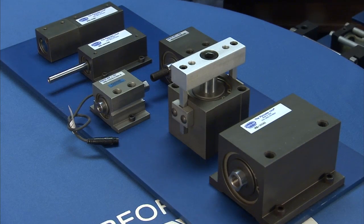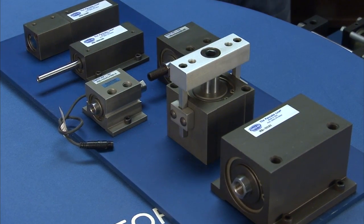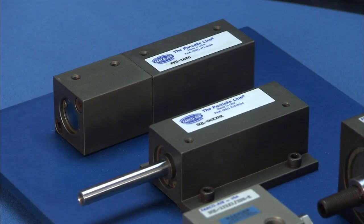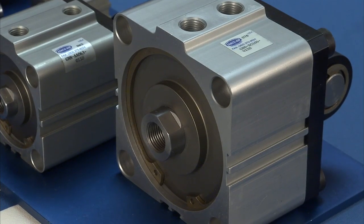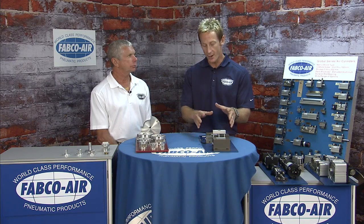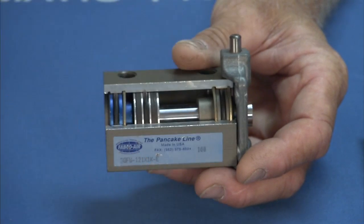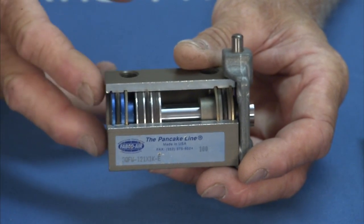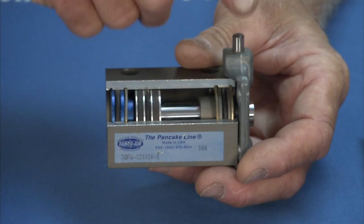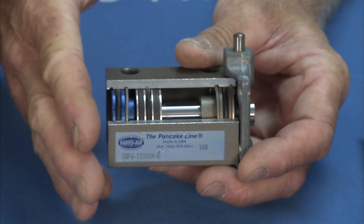The Square One is a group of cylinders designed to further address customers' needs for space saving. With the square design, center-to-center spacing can be decreased for applications requiring multiple cylinders. The Square One cylinders start with hard anodized bodies, a Teflon piston bearing, and a longer bearing on the rod. There are three mounting styles: side tap mount, side lug mount, and face mount — giving you a lot of versatility.